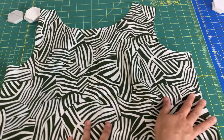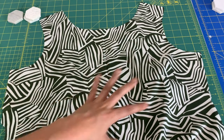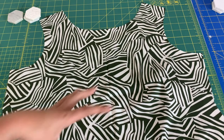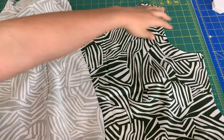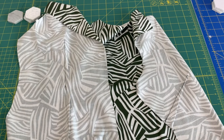Here is our bust dart. On the side with no bust dart sewn yet, you can already start to tell how it's creating that volume for a bust. You can tell it's already manipulating the fabric and making it more of a 3D situation — which is the whole point of darts. Here are both versions: our fisheye dart and our dart that ends in the side seam. So easy, so beautiful, and it's going to literally transform your garments.